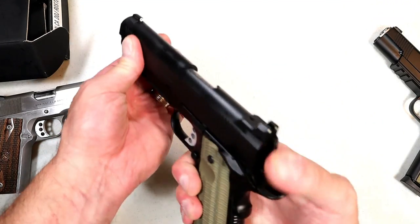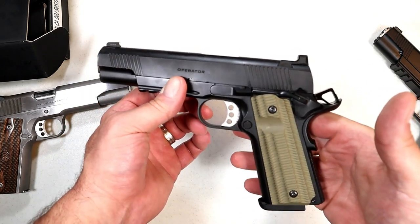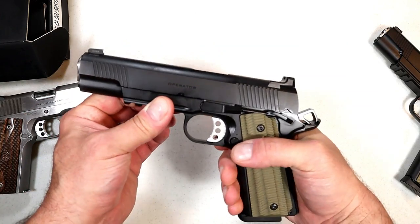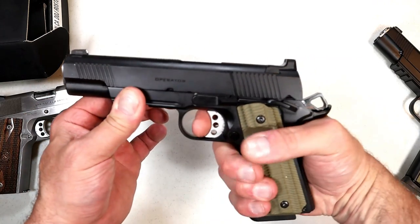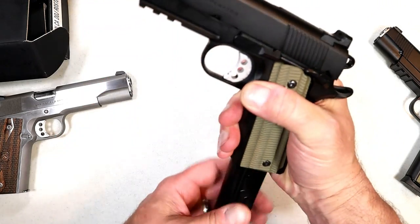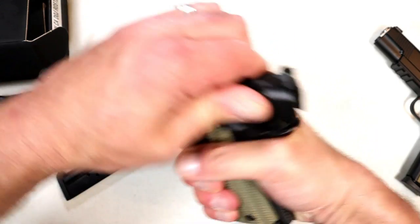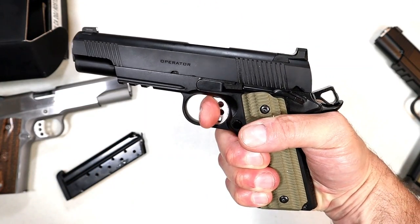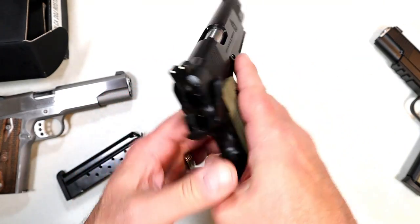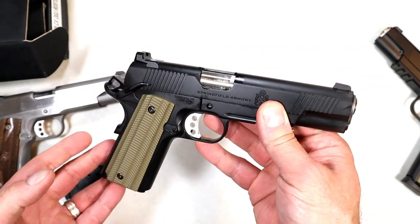The forward serrations are pretty nice because press checks are important — I don't care who told you they're not. I like to press check especially for a safety check. The trigger is measuring at four and a quarter pounds, and do you love 1911 triggers? I do. I love that short trigger pull and that very short reset. This is ambidextrous with the thumb safety on both sides.